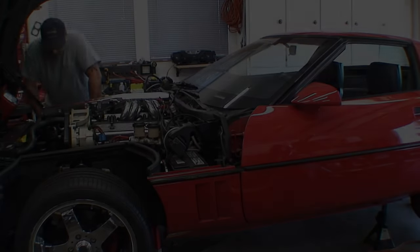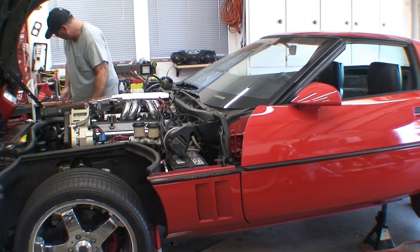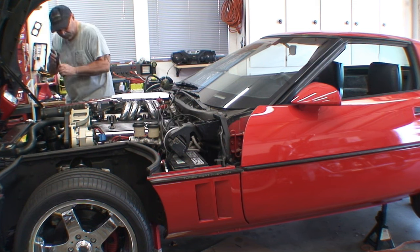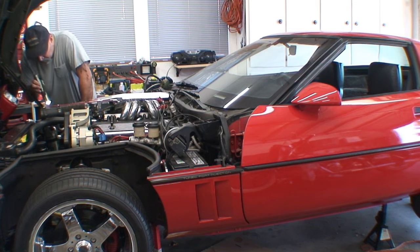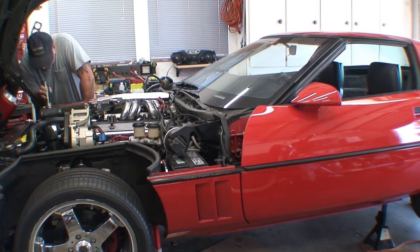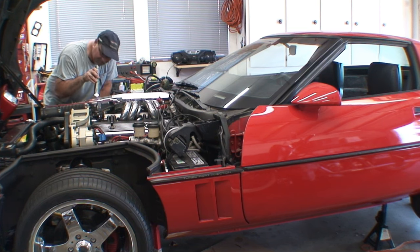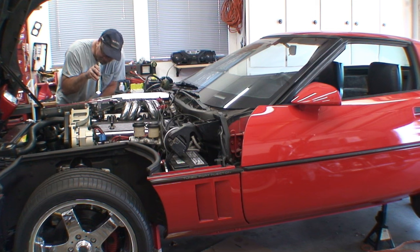She's running good. Now I'm just going to do my basic checks to make sure I'm not leaking anything. I'll check the valve covers for leaks, water pump, front main seal — just a basic check. So far, so good.